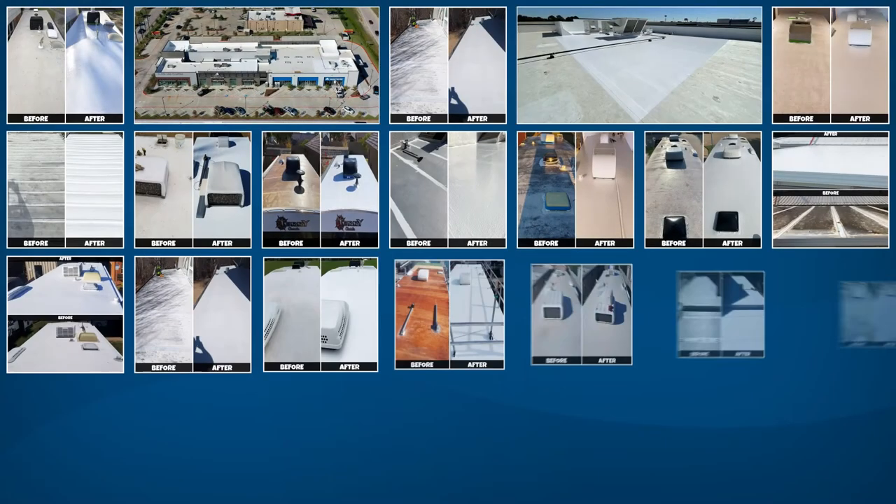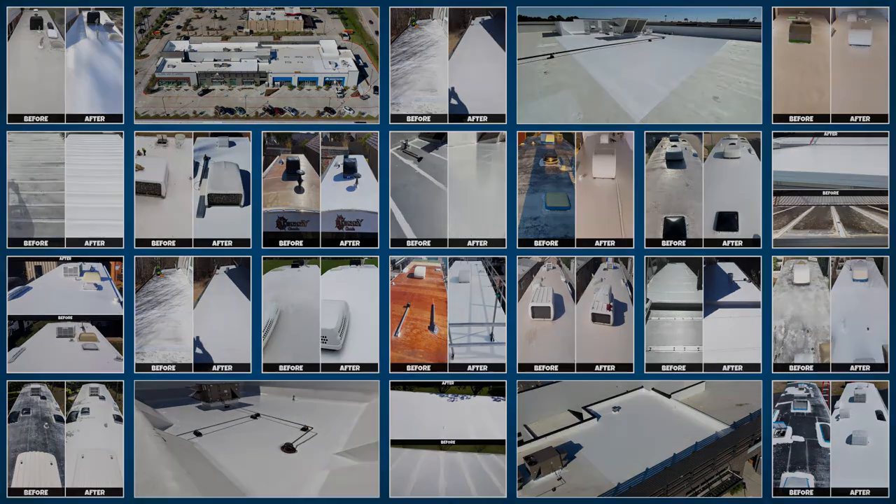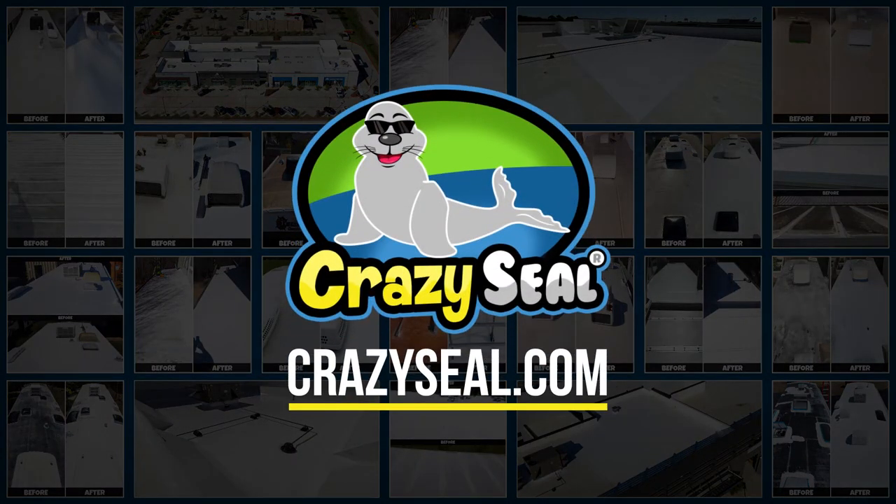Crazy Tape is generally used as one piece of the Crazy Seal direct-to-deck seamless roofing system. For more information on using a combination of our products to create a seamless membrane that covers every square inch of your roof, please visit our website at crazyseal.com.